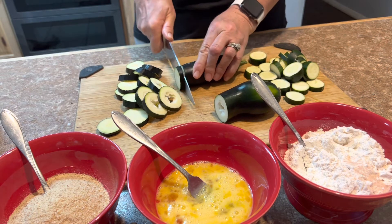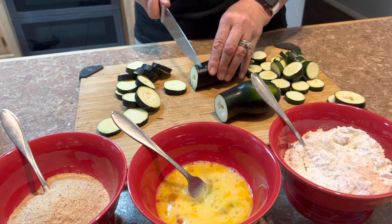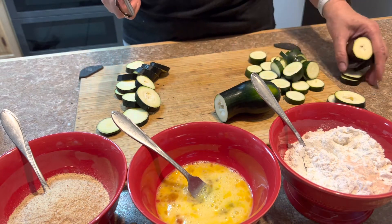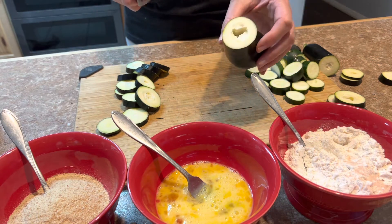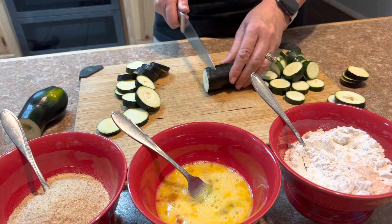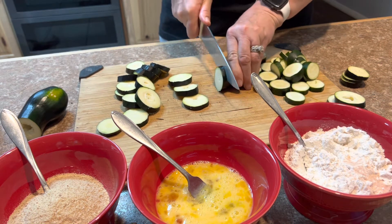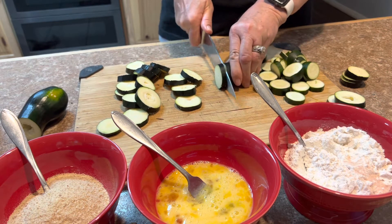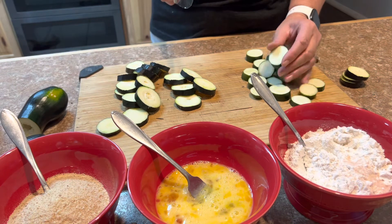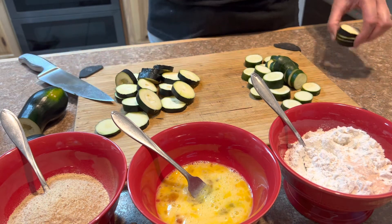These aren't looking too promising in the middle, so these pieces here I won't be using. Sometimes when you get stuff out of your garden it's going to be hit or miss. This one has a hole all the way through, so that won't really be good for frying because it won't hold the flour, the egg, and the breadcrumbs. These will go into the composting bin.